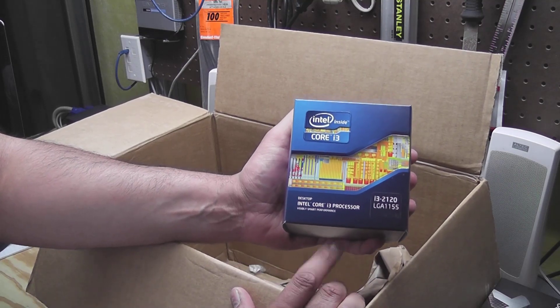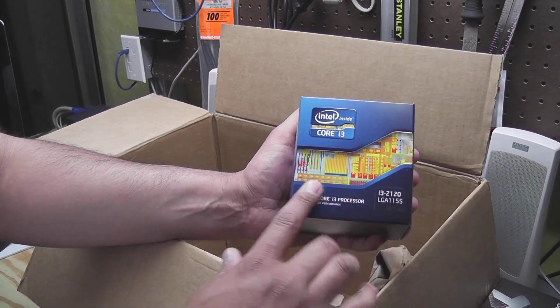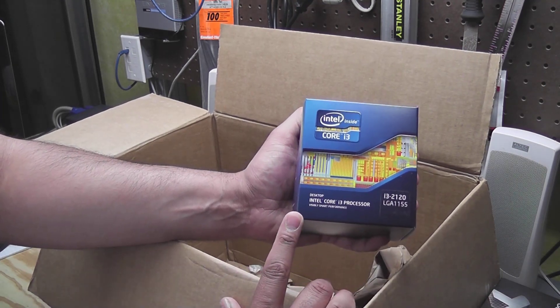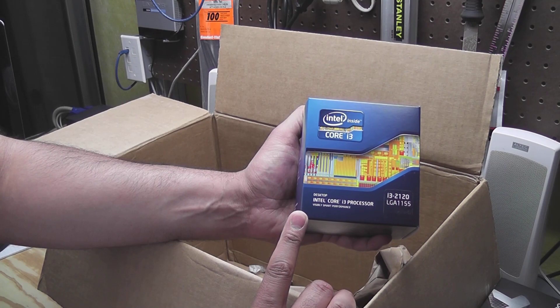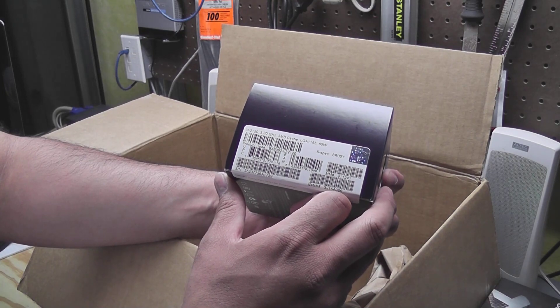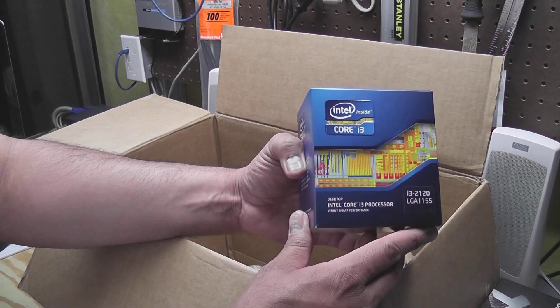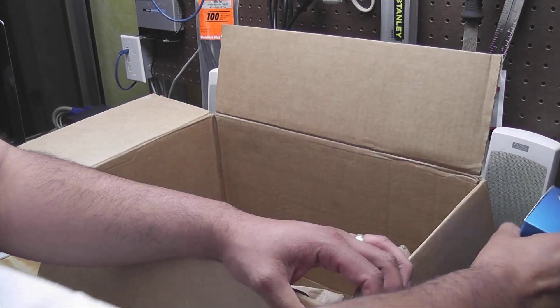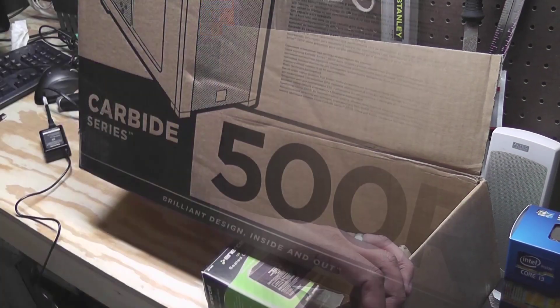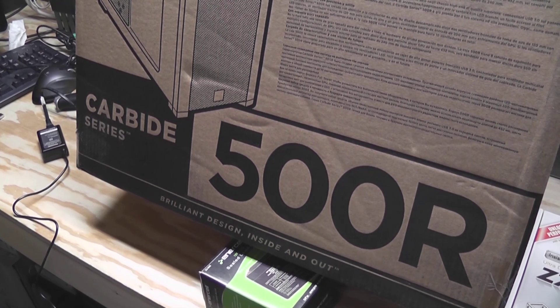Last but not least for the components is the processor. I'm going with a Sandy Bridge processor, the i3-2120. For a budget build like this one, this is actually a really decent processor for the price — 3.3 gigahertz, 3 meg cache. I think this will work out just fine.